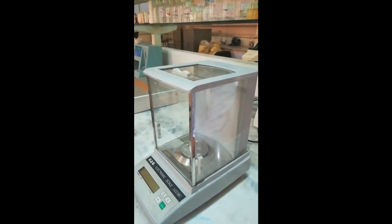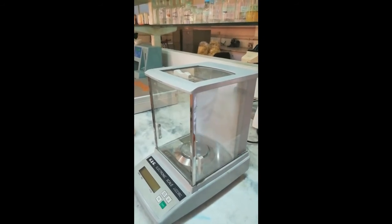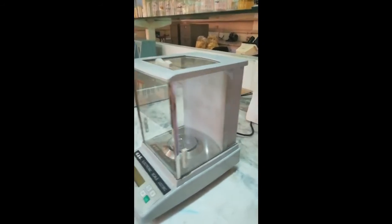The first equipment is the top loading balance. The top loading balance must be placed at a level place, and we can level it with the help of this mercury. The mercury bubble should be in between the red circle.